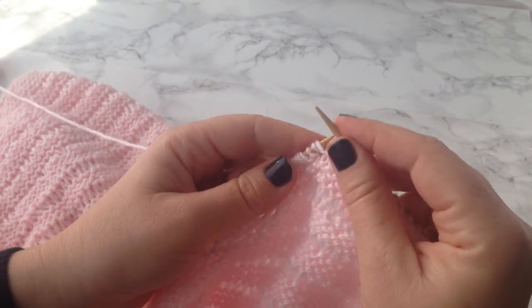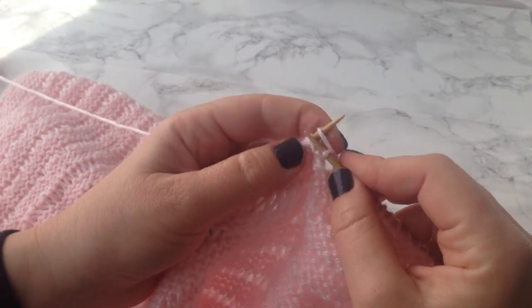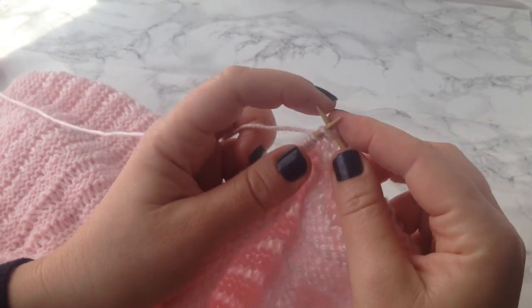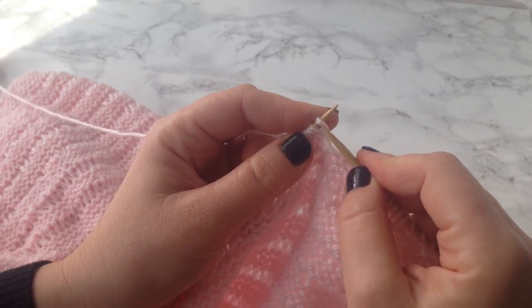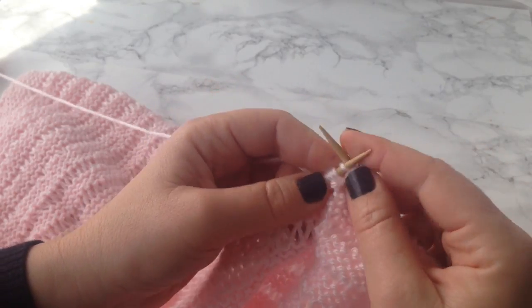You can make a blanket or whatever else you want. I'm actually working on this blanket pattern, so hopefully I'll have it up on the blog by next week, or however long it takes me to finish this blanket. As soon as it's done I will put it up there, so good luck!